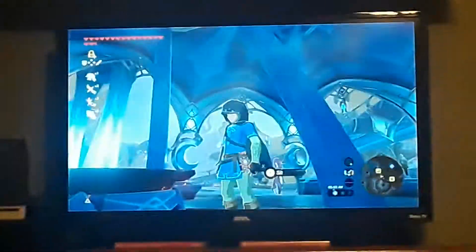We're live in three, two, and welcome to Cooking with Link. Today, we're gonna be cooking up some tasty foods.